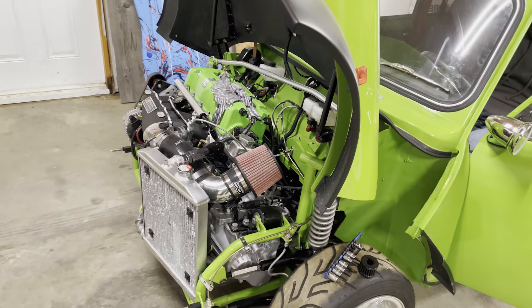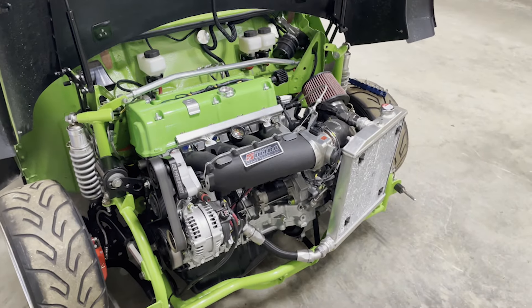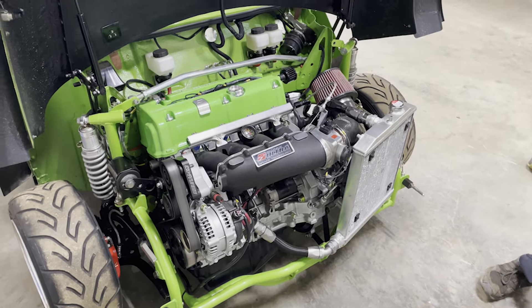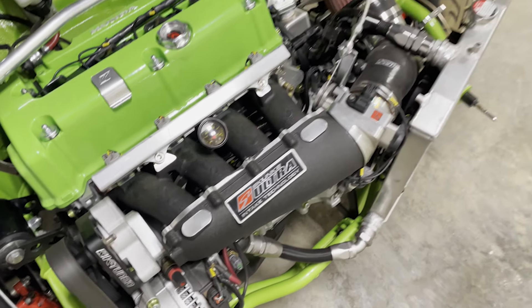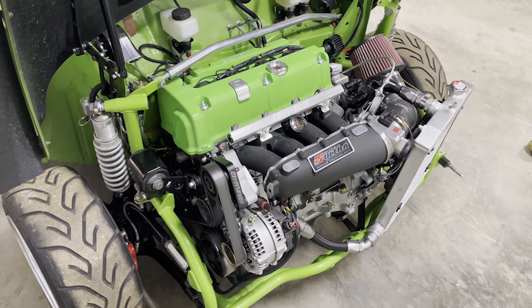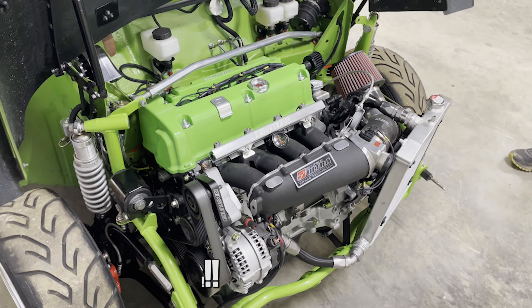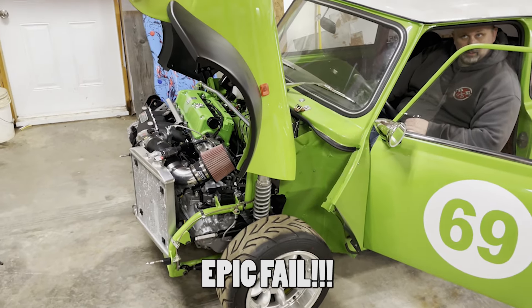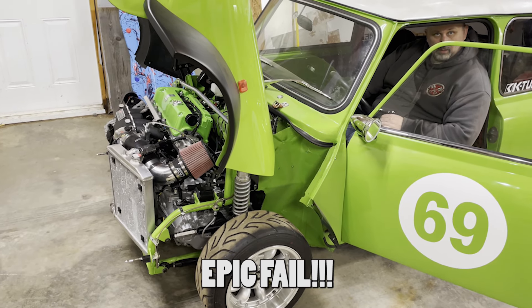All right, a little update — we got the spark plugs all dried out and put back in, and we're gonna give it a test fire and see what happens. All right guys, total failure tonight. I think it flooded again. We're going to try getting some new plugs — let all the plugs out so we can air it out and we'll try again tomorrow with new plugs.